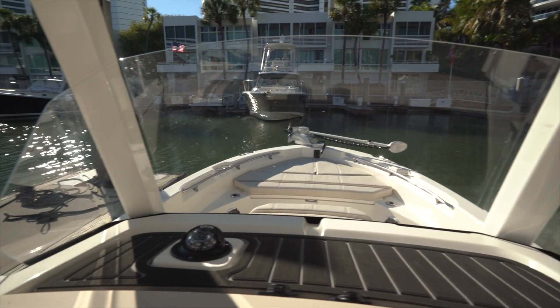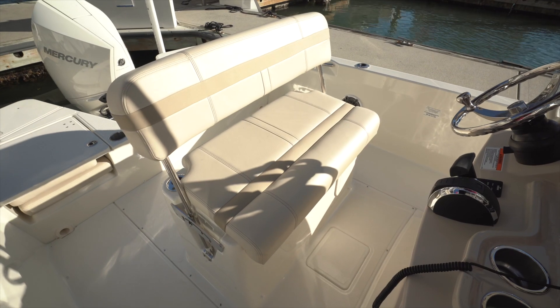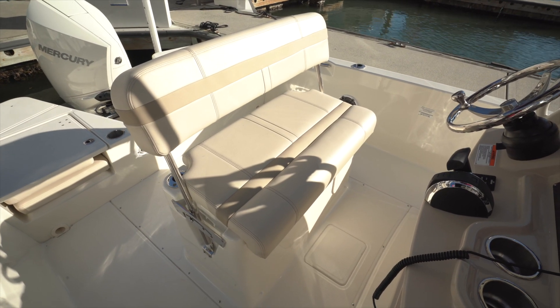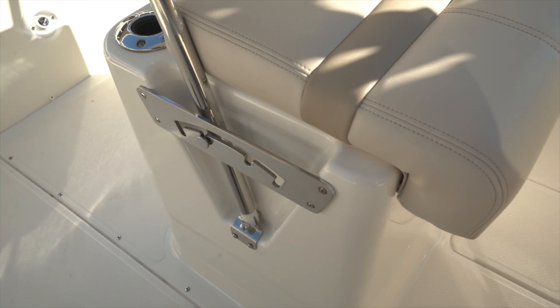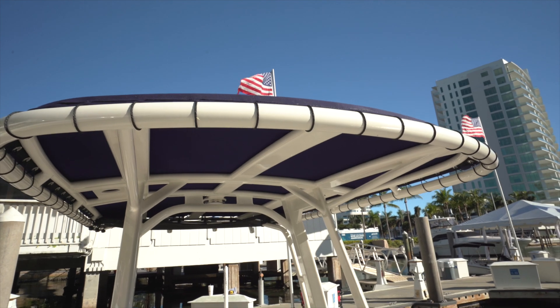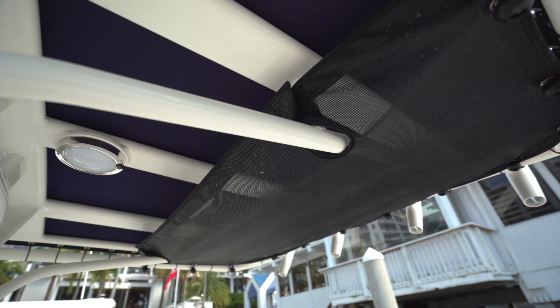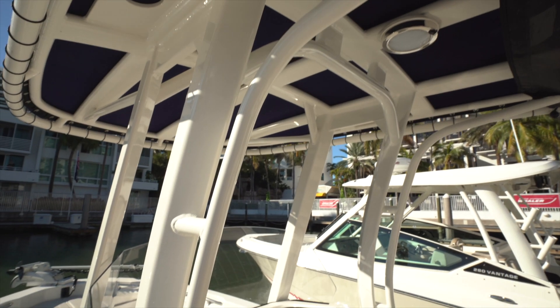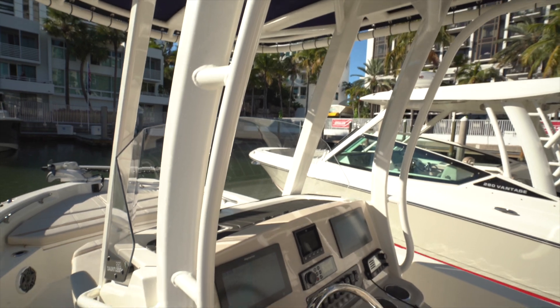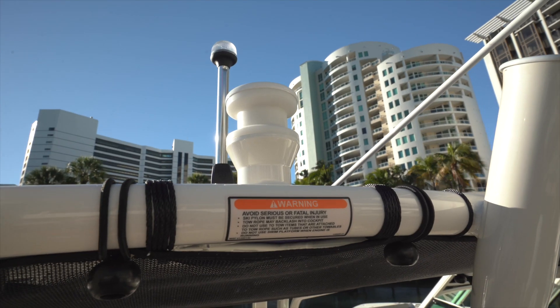Visibility is through an acrylic windscreen with zero distortion at the curves. The helm seat is the same seat discussed earlier, this time with the seat back flipped aft — it latches into four positions. Overhead is a canvas T-top supported by powder-coated framing; underneath is LED lighting and PFD storage, plus it's rigged to accommodate outriggers. Grab handles are integrated into the sides and four more rod holders are across the trailing edge, with a tow point in the center.